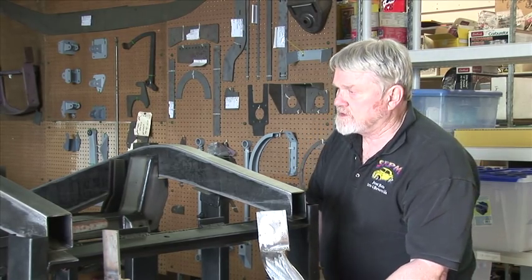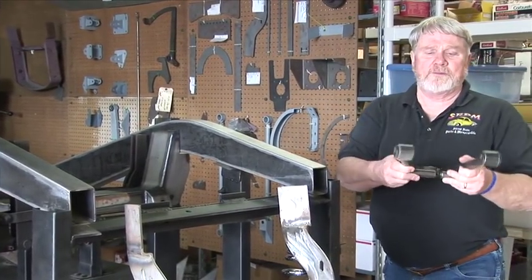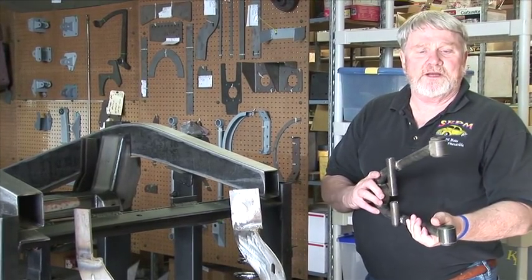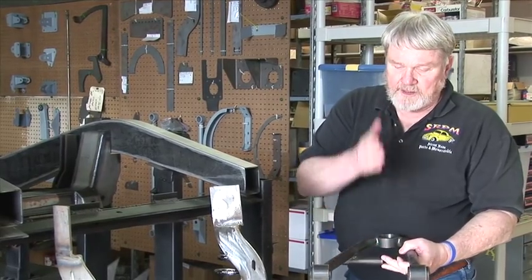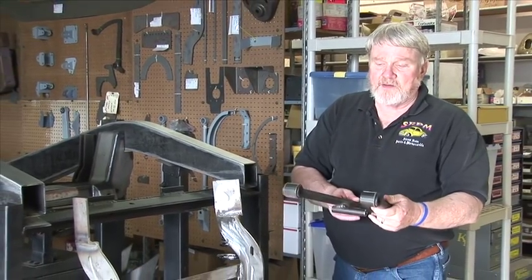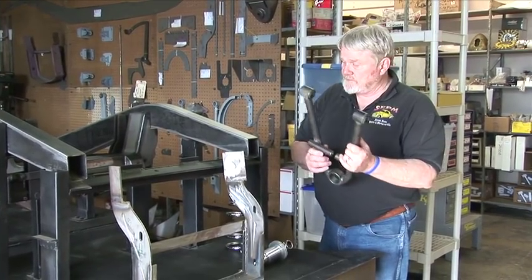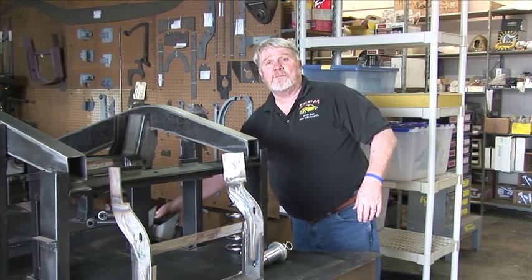The next thing is our tubular A arms. These pretty much replace the old stamped A arms that were made on the Mustang 2. Our coilovers mount inside this here and come up into it. We also have these in stainless — polished if you'd like as an option. We have a bunch of different options on the front end to fancy it up a little bit.